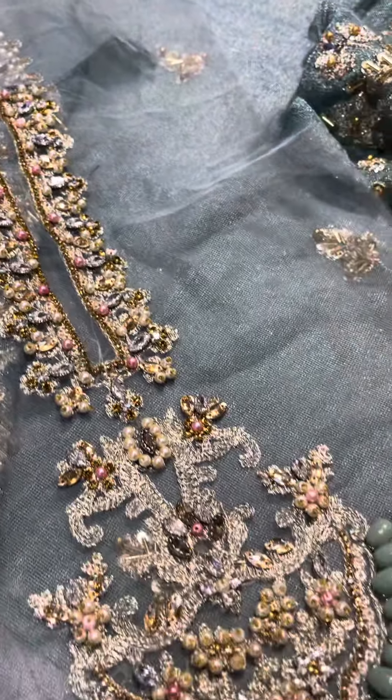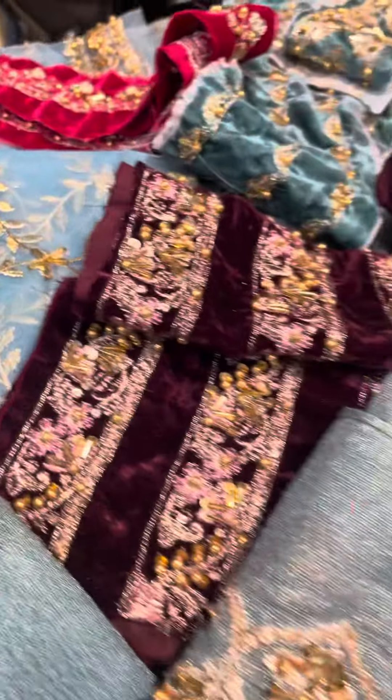Hello everyone, welcome to our beautiful coat. Today we will see a totally hand embellished article. This is a beautiful article.